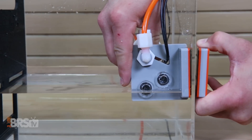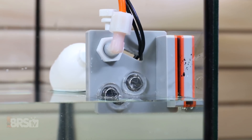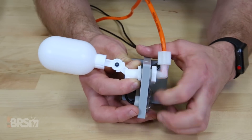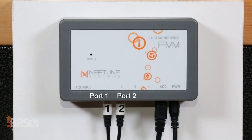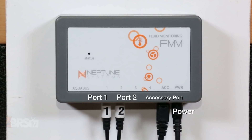Once that's done, you can mount the magnetic sensor holder in the sump or even the back chamber of many popular all-in-one tanks. Remember to set the bottom optical sensor where you want the water level to be, so that when the water level falls below that sensor, the pump will turn on. If you find that the float valve gets in the way and you're comfortable using the ATK without it, you can easily remove it by unscrewing the float from the magnetic bracket, reinstalling the 90 degree tubing fitting, and securing it with the nylon set screw. After mounting the ATK sensors, plug the low level sensor labeled with a number one into port one on the FMM and the high level sensor into port two. Then plug the PMUP into the accessory port and the power supply into its plug-in, and you're done.